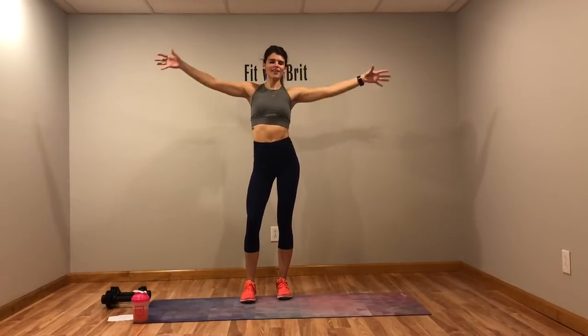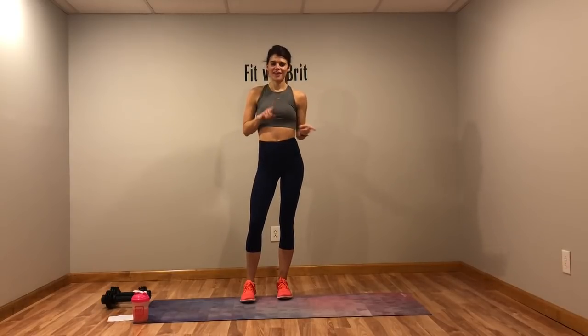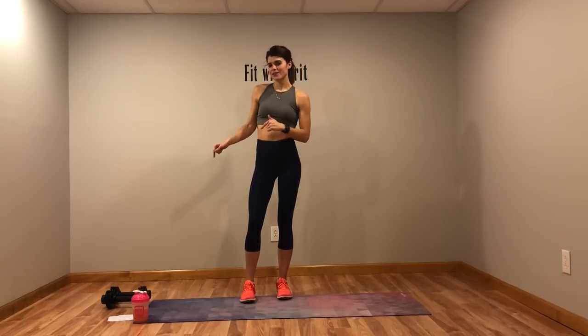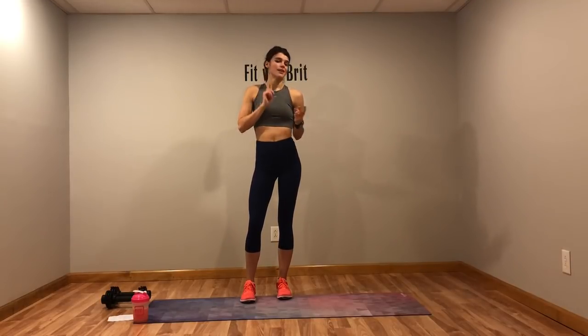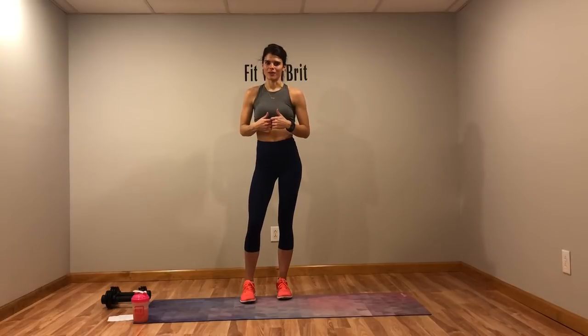Hey guys, welcome to another Fit with Brit full-length workout. Today we're going to do a HIIT workout, but for some extra added intensity go ahead and grab a pair of dumbbells. If you don't have any, don't worry about it — you don't absolutely need them. I'll show you how to do each move without weights. I have a pair of tens; get anything from threes, fives, six, eight, or ten — I wouldn't go above a ten. We're not focusing on strength today, we're focusing on that cardiovascular system, but the weights will help get that heart rate up.